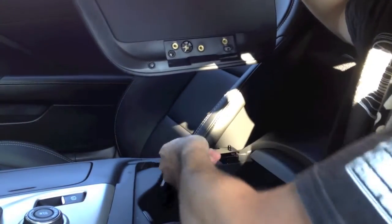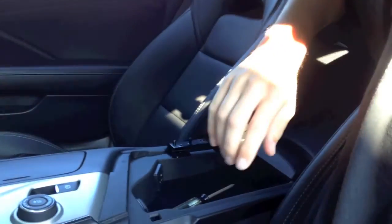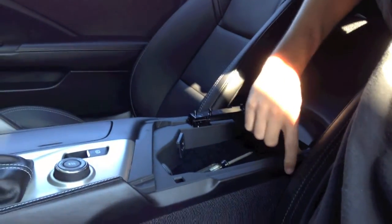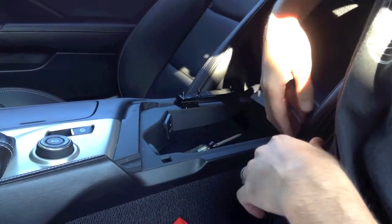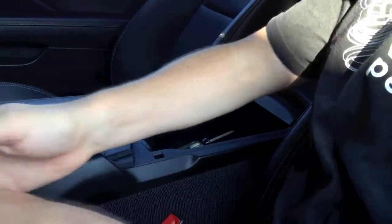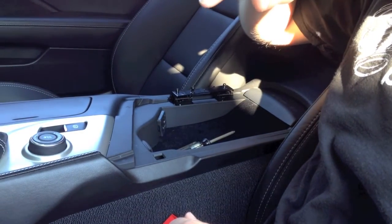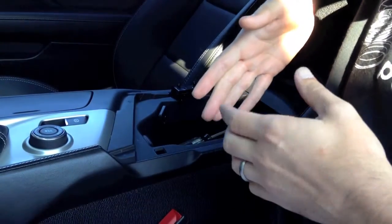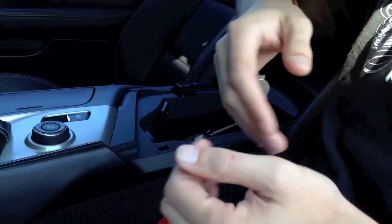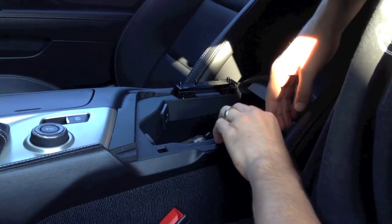This is the little retaining clip right here that I'm referring to. So we'll set this off to the side. The next piece we're going to remove is the side of the center console right here. You need to start at the back, pop it off, work it forward — it has little retaining clips all the way along. The front of the part has a clip where, when you pop the back off, you need to push the part forward to get it to release free.